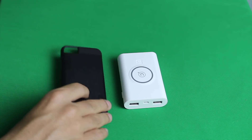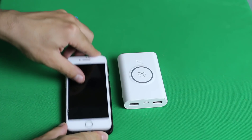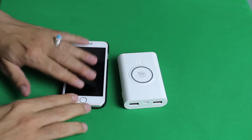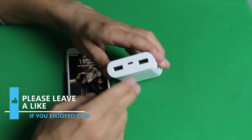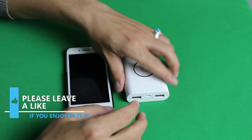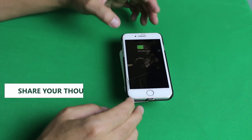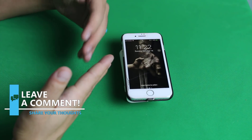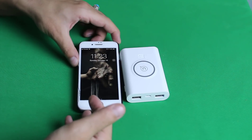In order to charge your phone wirelessly, just put your phone inside this case, just like that. Then turn on the power bank and place your phone on it. As you can see, it's going to charge instantly. This power bank is very good for those people who travel a lot.